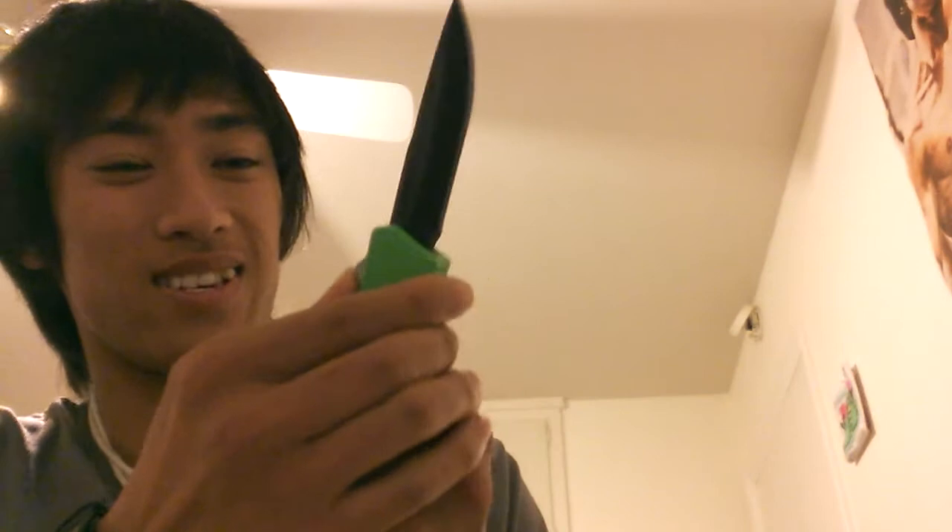Hey, my package came early today so unboxing video! Damn, it's hard to open this — the trigger is so heavy, but nice and sharp though. Comes in a black box with paperwork of course. I don't know if that's better or worse. Just slides out.